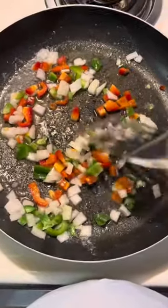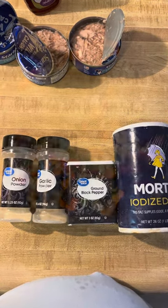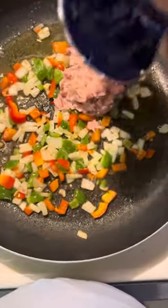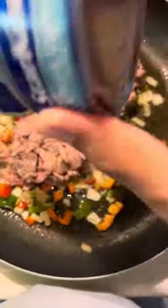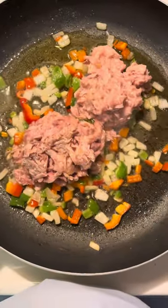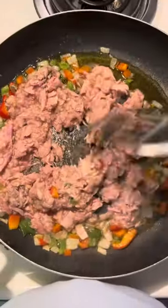Next you'll see my seasonings — I use onion powder, garlic powder, black pepper, and salt. Then you're going to go ahead and drop in your tuna. The tuna is going to be watery because it's packed in water, so your goal once you put it in the pan is to start cooking that water down and incorporating all the ingredients together.